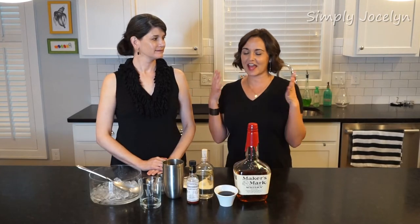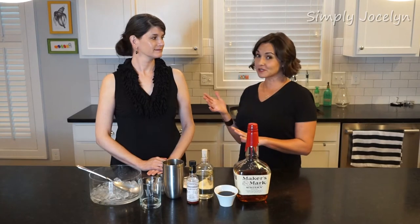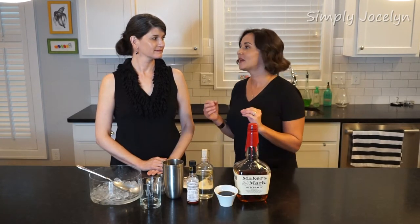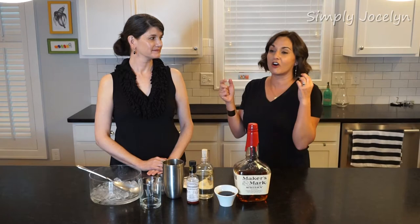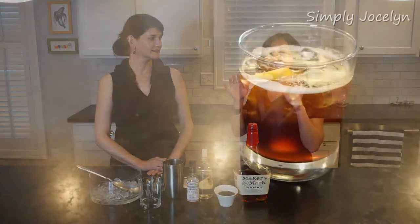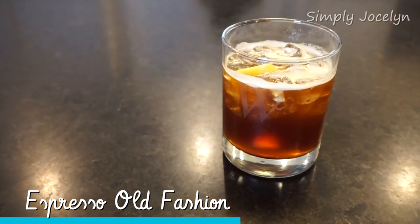Hey, I'm Jocelyn and today we are making one of my favorite cocktails. Sandra's gonna make this, but the recipe is her husband Charlie's. I'll never forget the first time Charlie made me one — we were hanging out in her kitchen, just vegging out. Actually, we didn't veg out, because this is an espresso old-fashioned and the espresso kind of gets you going.